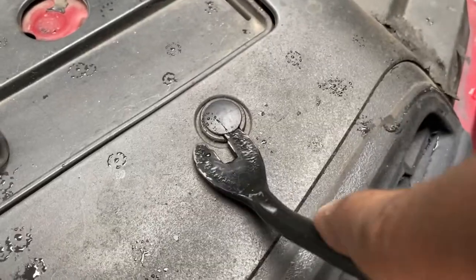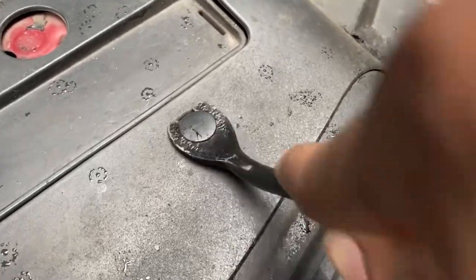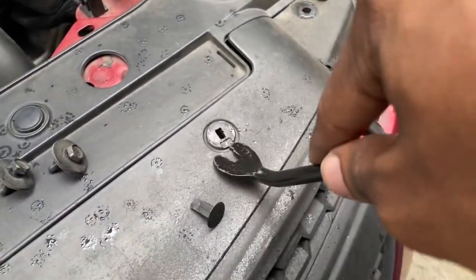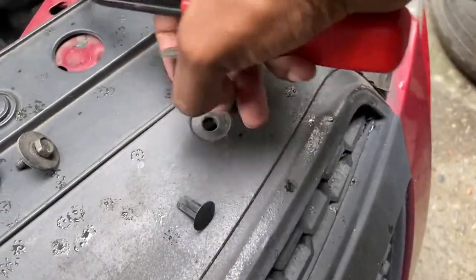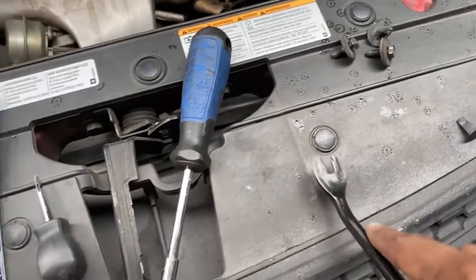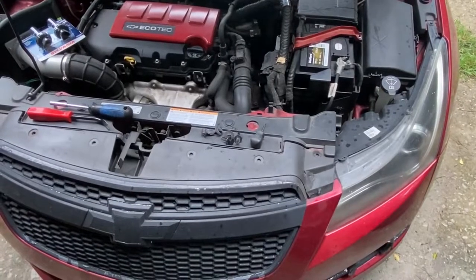These tabs are pretty easy to remove in my opinion. Just pull this out — sorry it's difficult when you're trying to record while doing this — but honestly just pull it out like that. It's easier, and just keep doing the rest of the ones you need: this one, this one, and one right there as well.